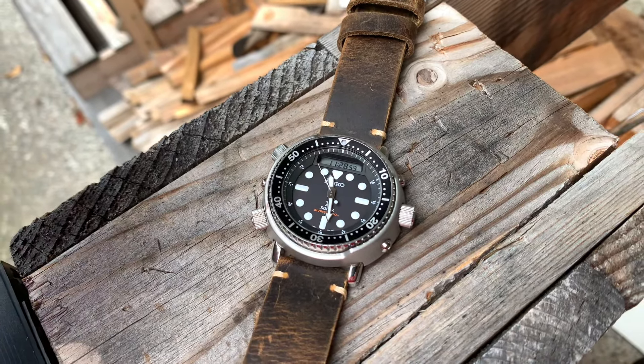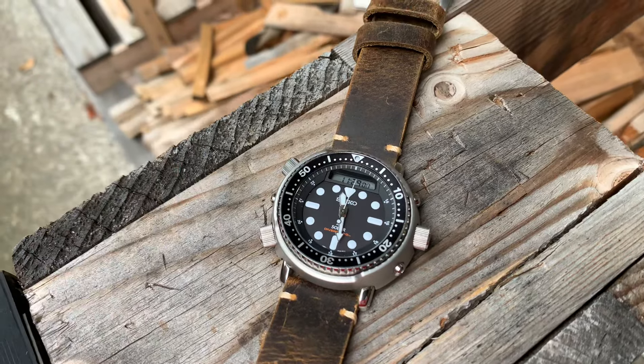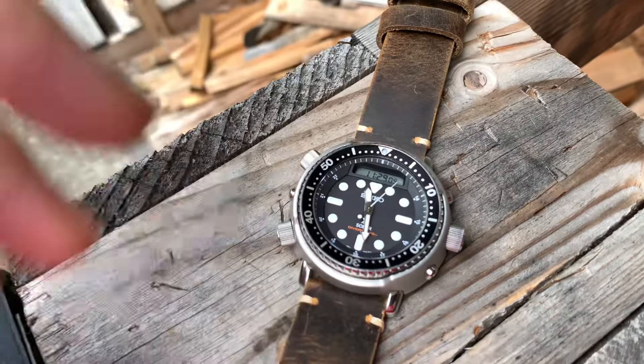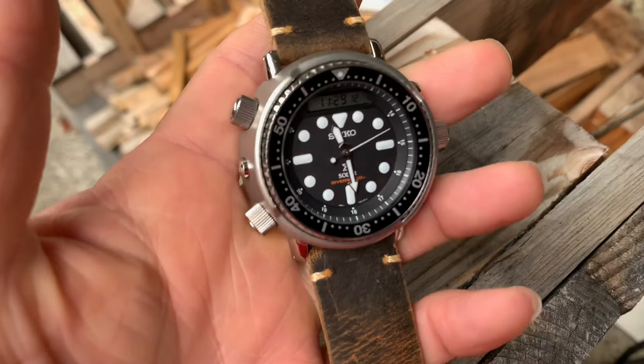Some of the most iconic designs and successful affordable watches — affordable or not, depending on the prices — we're talking about the value, which is on their knees. Today, we have none other than the legend. This is a reissue of the Seiko Arnie that was released originally back in the 1980s.